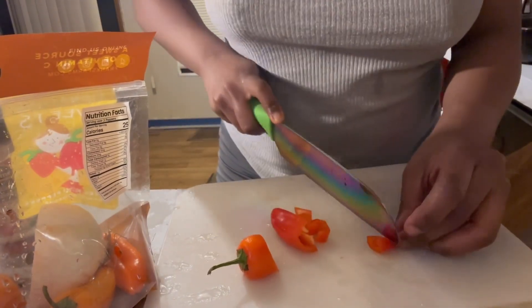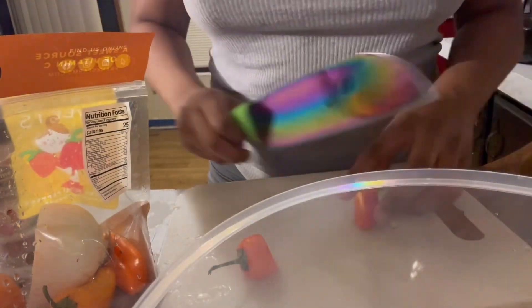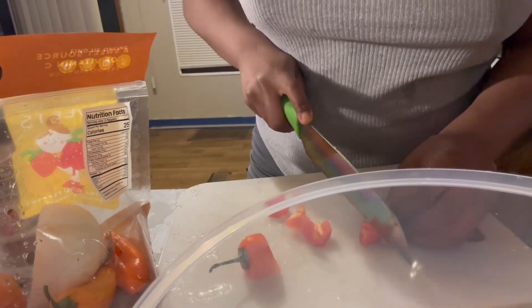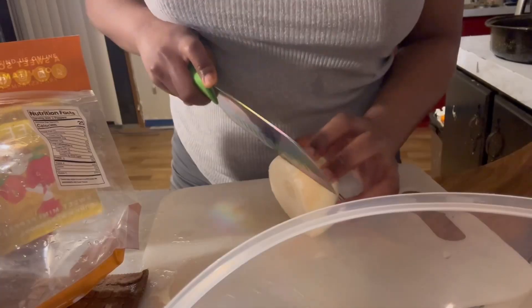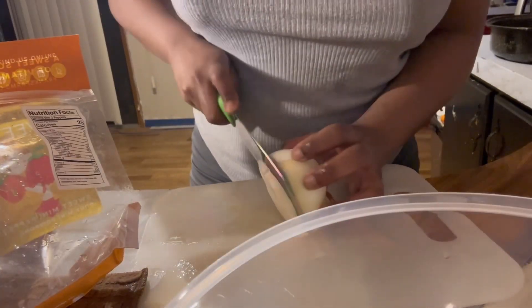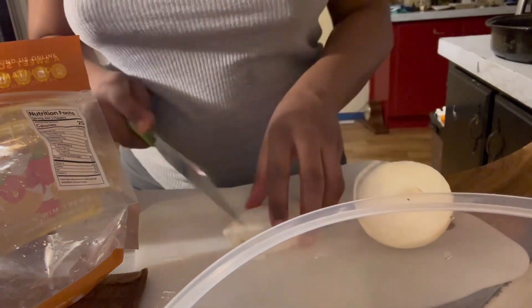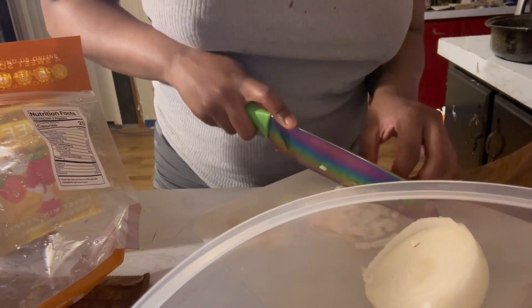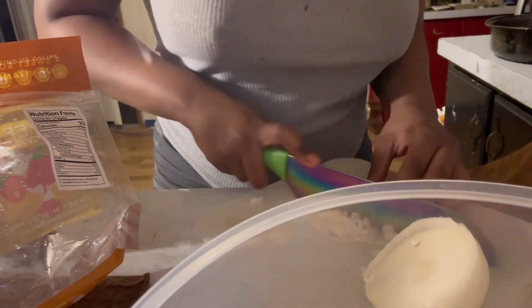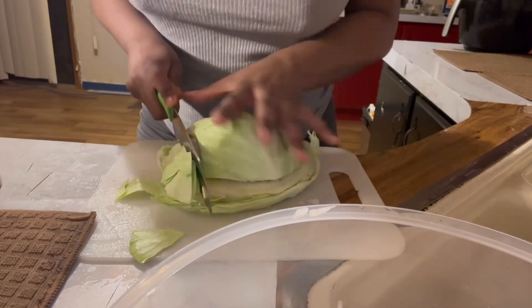I cut up a couple pieces of onion kind of small because I don't really want to taste the onion texture — I just want the flavor. I cut up my peppers and onion to go in the cabbage. I made little squares of onion because I wanted that onion flavor but really didn't want to taste or feel the texture of it.